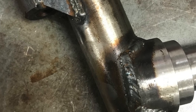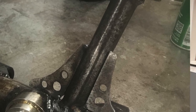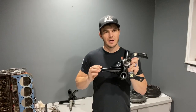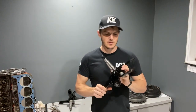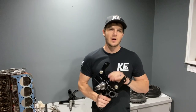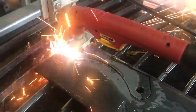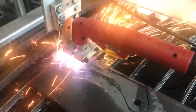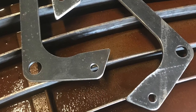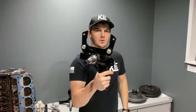Everything is MIG welded. They come standard with five-eighths fine-threaded steering arms for a high-misalignment five-eighths rod end or heim joint, so people running bag setups can use those, or on your standard truck as well. All of our brackets are also cut, threaded, and finished in-house on our CNC plasma table, including the gussets for the steering arms, the brake brackets, and the bracket that is welded to the spindle itself.